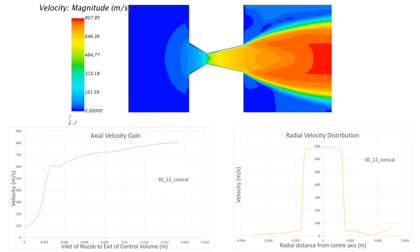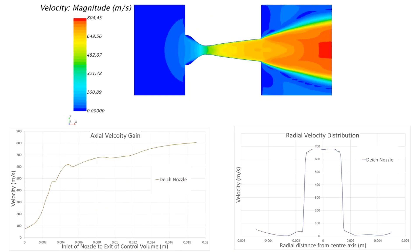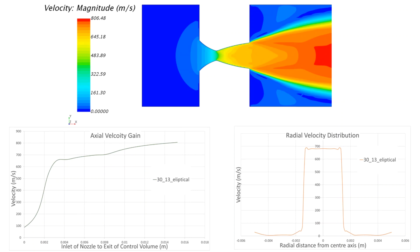CFD analysis was carried out to optimise both the nozzle and blade geometries. Various nozzle geometries were modelled, and the final nozzle illustrated here has an elliptical profile, a converging angle of 30 degrees, and a diverging angle of 13 degrees. It was selected based on an even velocity distribution at the outlet of the nozzle and a smooth velocity gain along the nozzle so as to avoid shock waves.